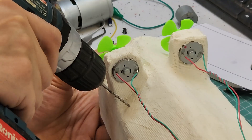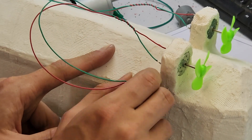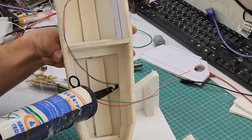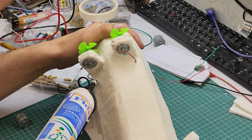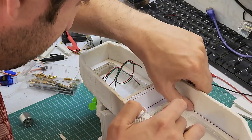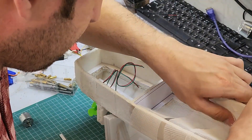I solder the motor wires and transfer them inside the cabin through a fine hole. I fill the drilling point from the outside and inside with sealant to prevent water penetration. In the next step, I reinforce the inside of the boat with fly screen and sealant.